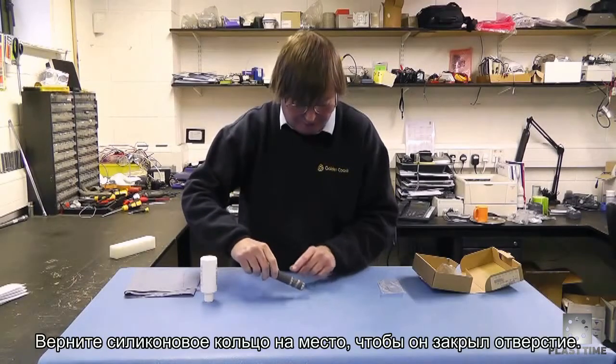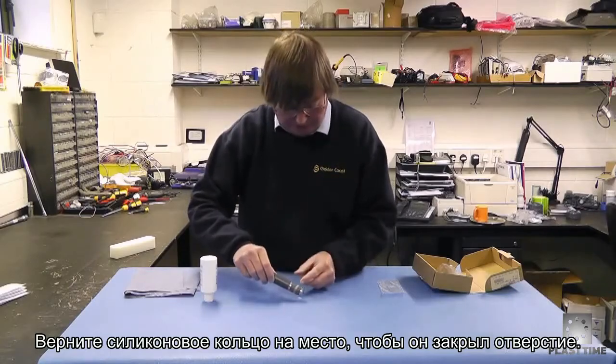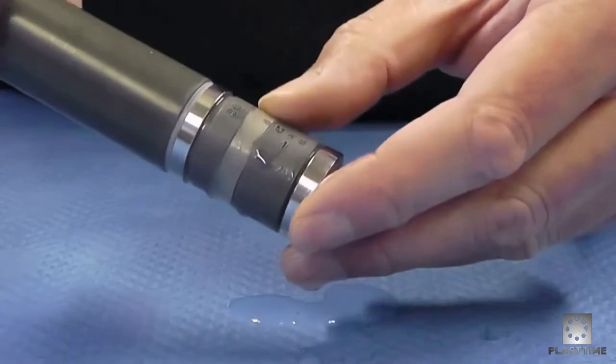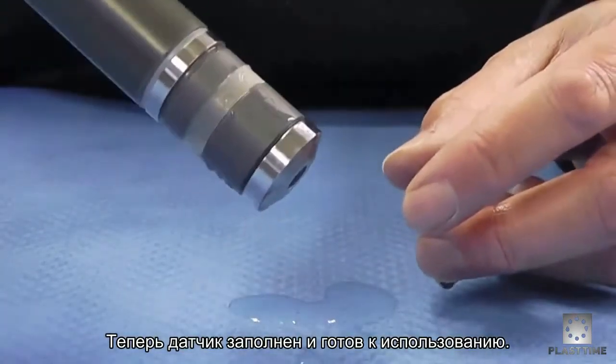As you can see, that's completely closed now. The gel has finished coming out, so we now push the silicon band back up over the hole and back in its position to seal the probe. The probe is now full of gel and ready to use.